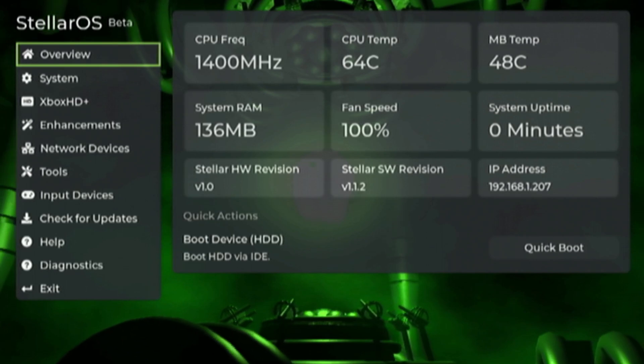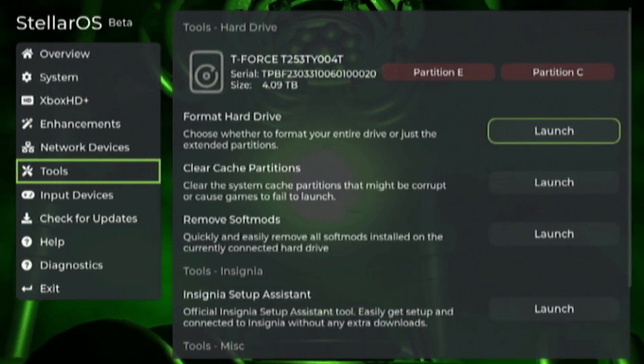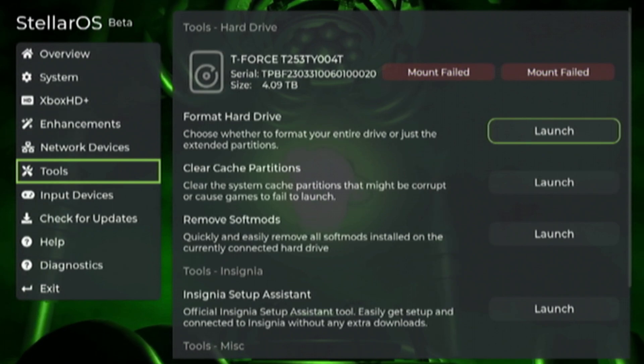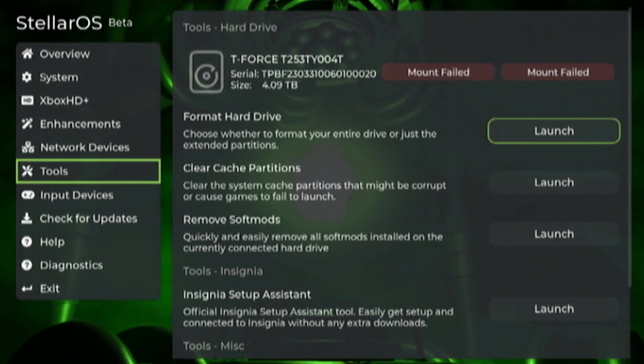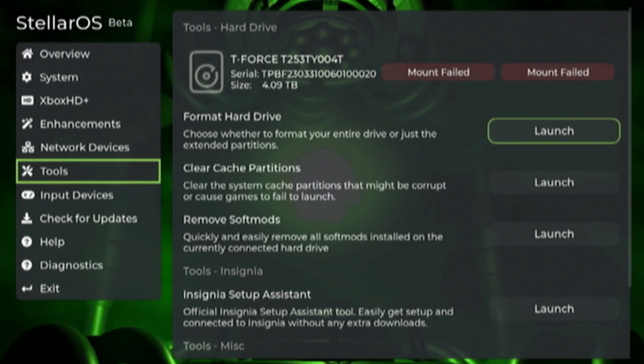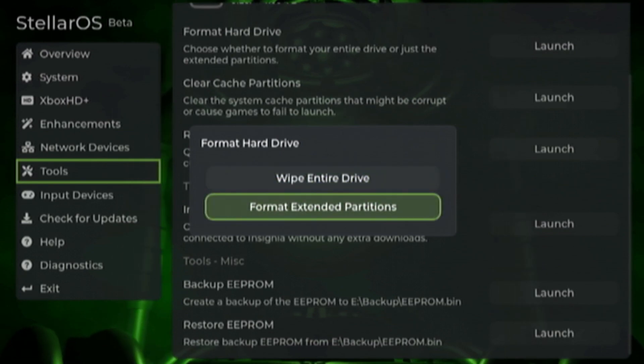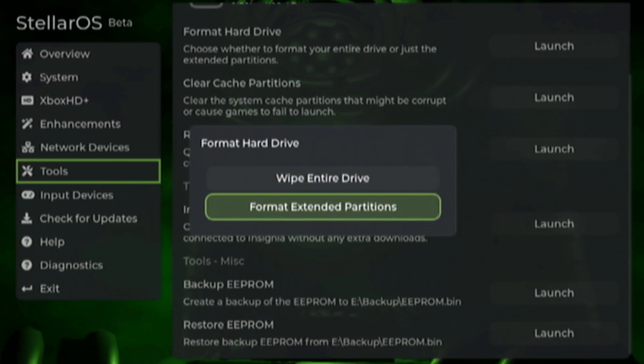From here, head down to the tools tab and you should see your hard drive being detected there. There is my SSD that I'm going to be using for this. Just going to launch the format hard drive tool. You'll see that there are two options: wiping the entire drive and formatting the extended partitions. If you have an existing drive that you just want to consolidate your partition table on, you can format the extended partitions into a single F drive.